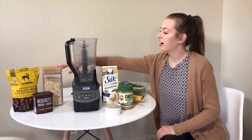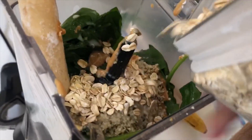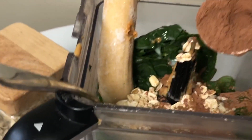Next we add oats — just to add a little heartiness and make it more of a breakfast smoothie. Then we add about two tablespoons of cocoa, which goes really well with the bananas and the peanut butter.